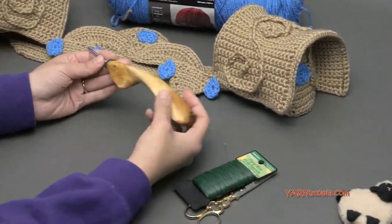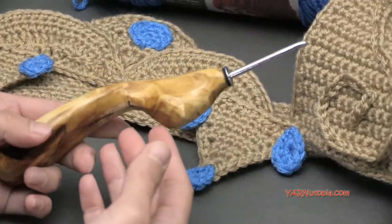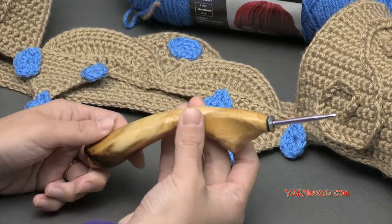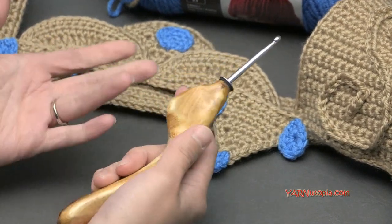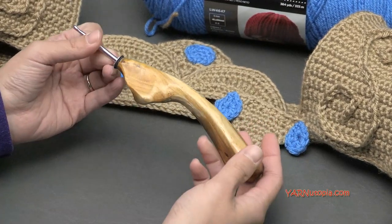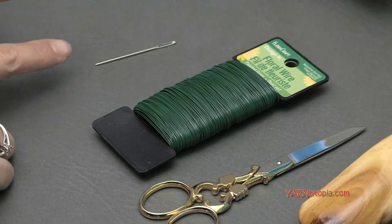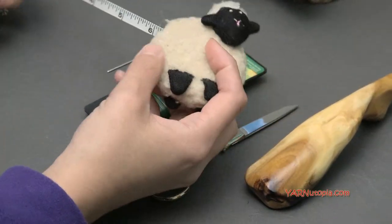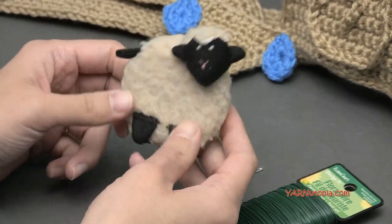You're also going to need a G hook, which is 4 millimeters. I'm using a G6 hook, which is 4.25 millimeters — a hand-carved ergonomic wooden handled hook from the Etsy shop Would Be Fancy. I'll put the link in the description. They're wonderful for long-term crocheting and would make a great gift. You'll also need scissors, a yarn needle for cutting and sewing ends and pieces together, and optionally a measuring tape.